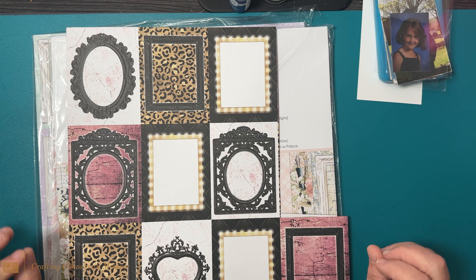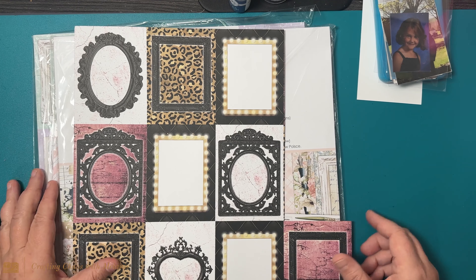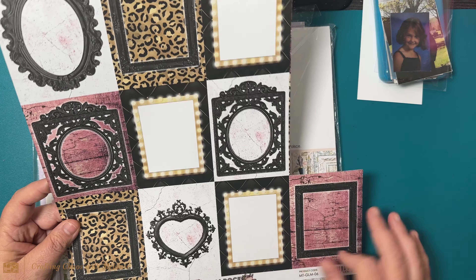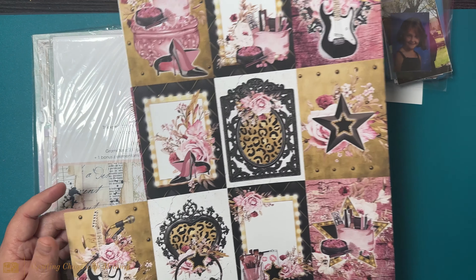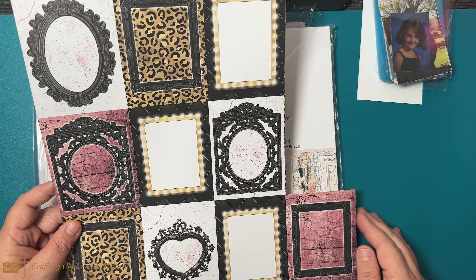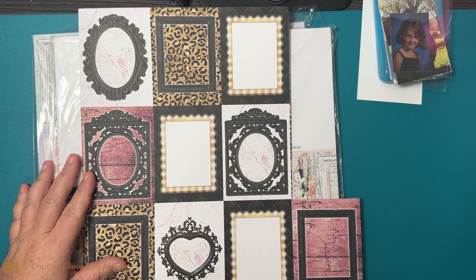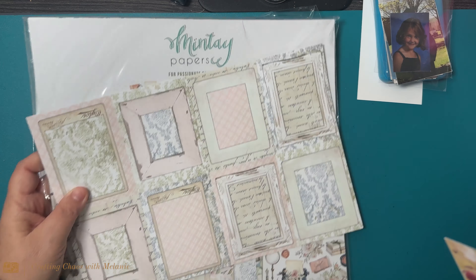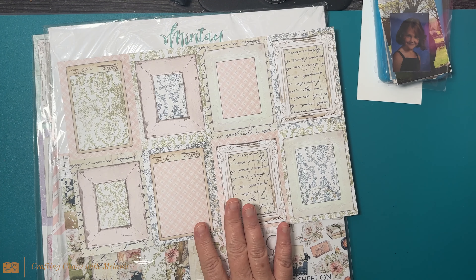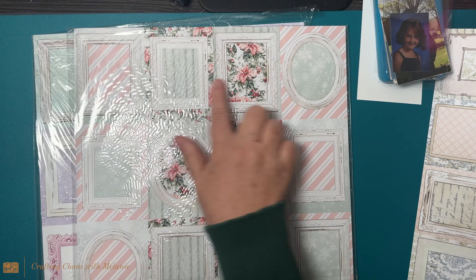I have seven Mintay paper packs that I am going to be using this year for different things. In a lot of the Mintay paper packs you have a 12 by 12 sheet, and the good thing about Mintay is you get two sheets of each — a front and a back — so you have the option of cutting this up and still having another sheet. This is Written Memories, and these are the frames we're using today.